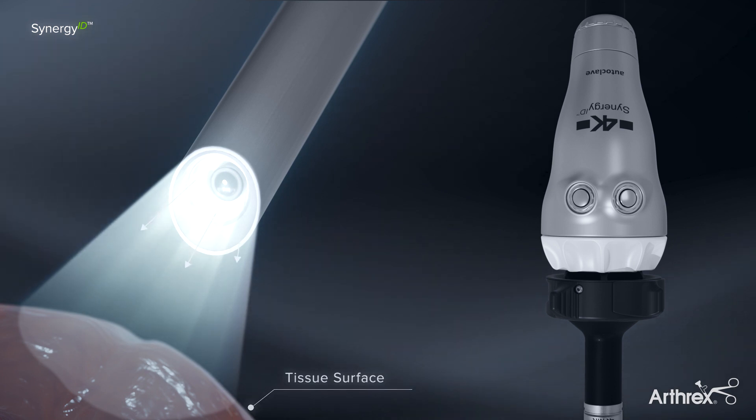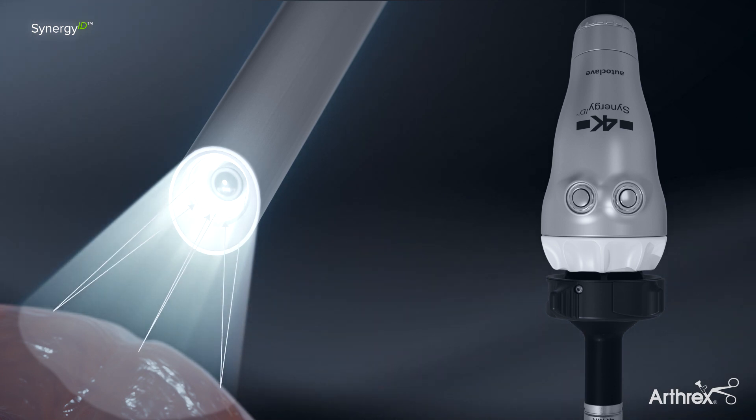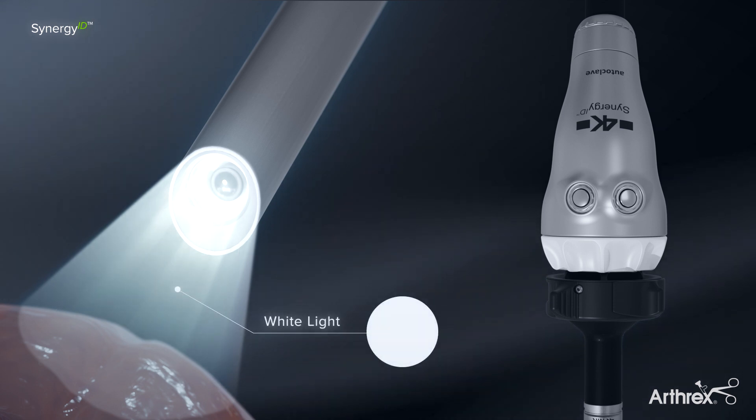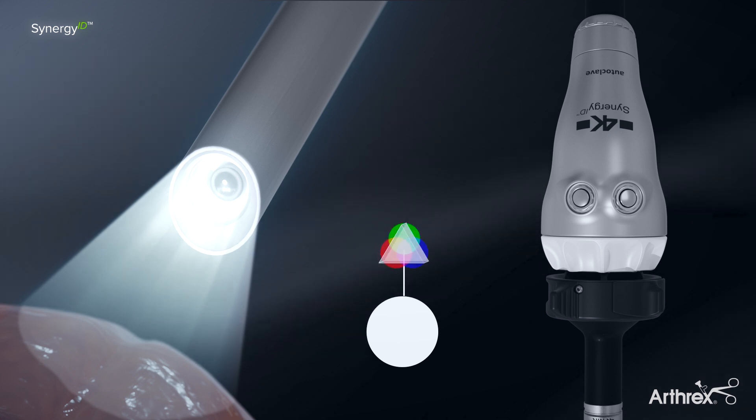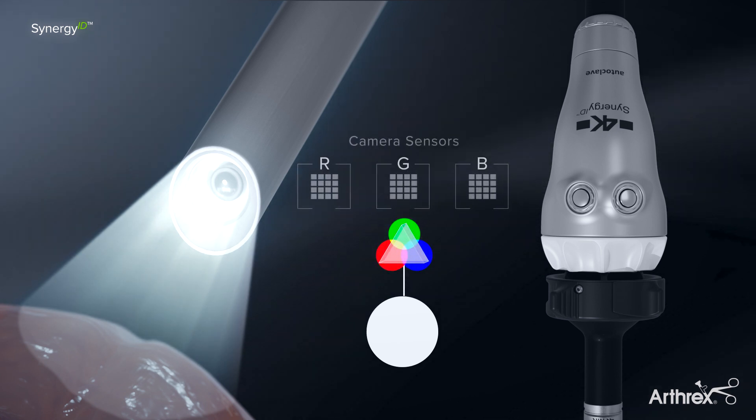White light generated by the Synergy ID system reflects off tissue surfaces and enters the camera head optics. There, it is split into its color components — red, green, and blue — and directed to three individual sensors.